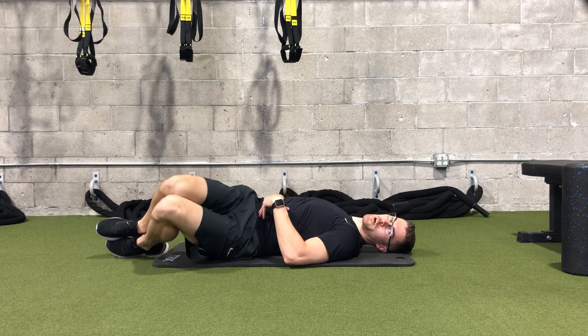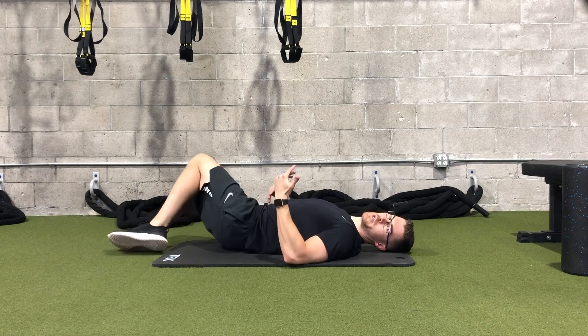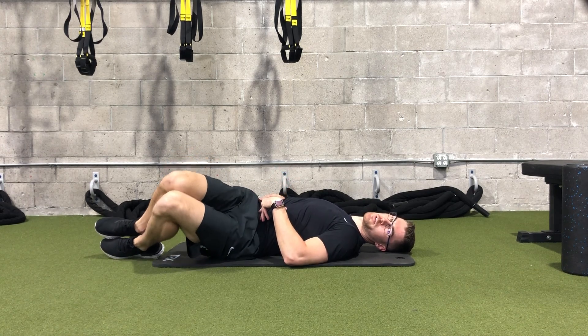This exercise is great to do in the morning if you're feeling really stiff on waking up, or if you completed a workout and you have a lot of low back tightness — this is one of our go-tos for decreasing some of that tightness.